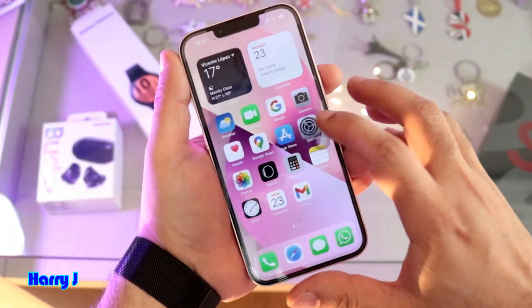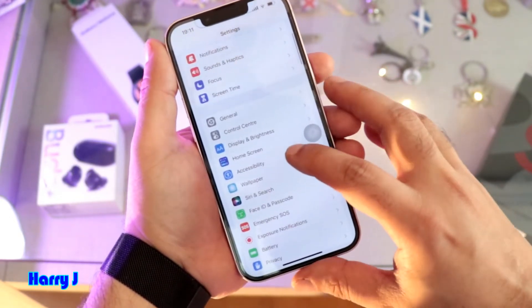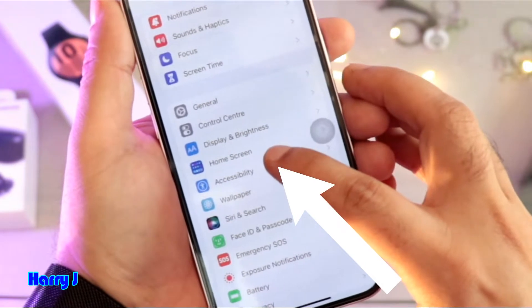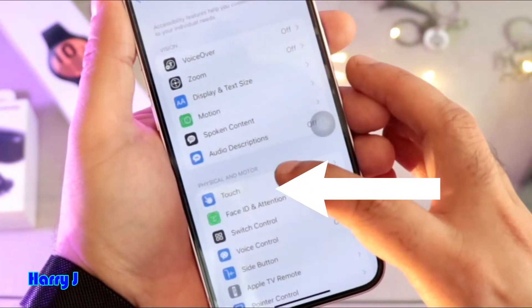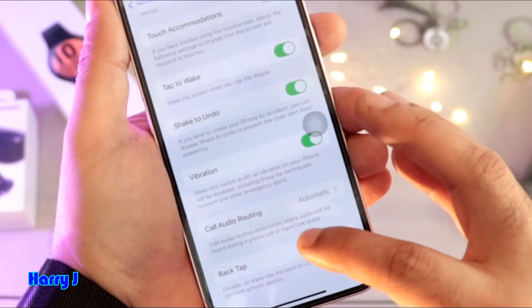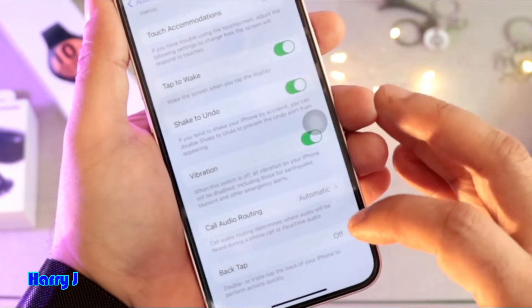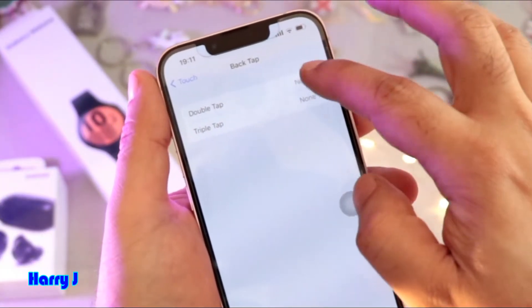For this, you have to go to Settings. In Settings, find the option called Accessibility. Inside Accessibility, hit the Touch option. You'll see Touch here — hit this one. Inside Touch, scroll to the bottom and you'll find Back Tap — hit that one.